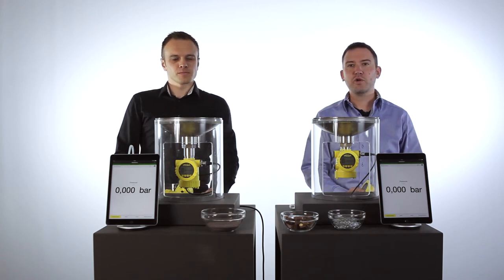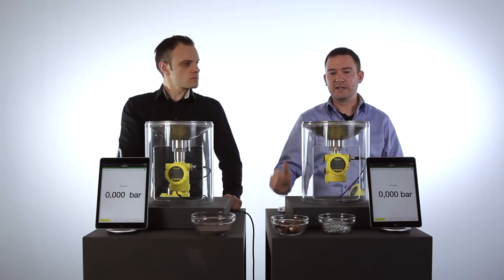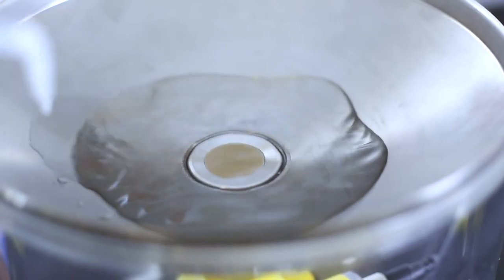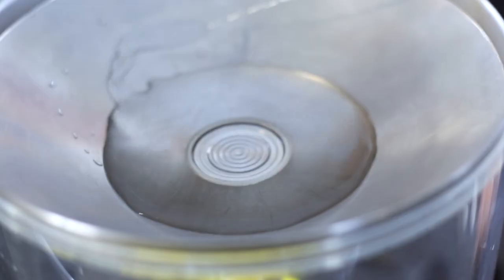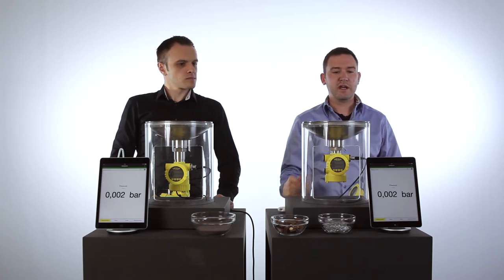To show you the robustness of ceramic technology, we have two little vessels — one with ceramic technology and one with metal technology. We can see we have a little level in both vessels, and this value is connected via Bluetooth to the two tablets.